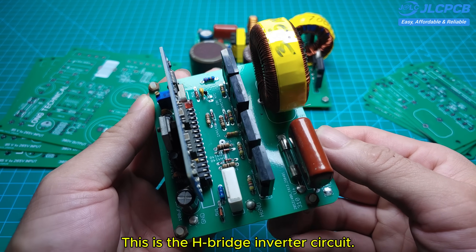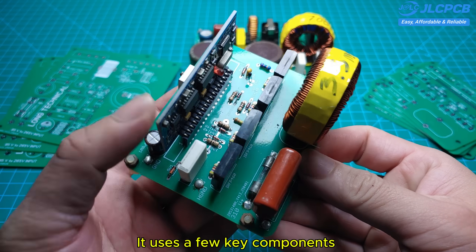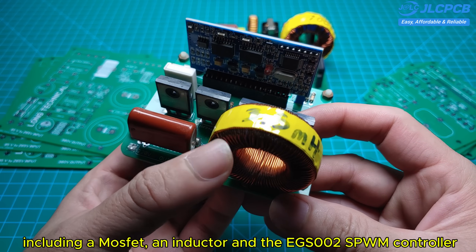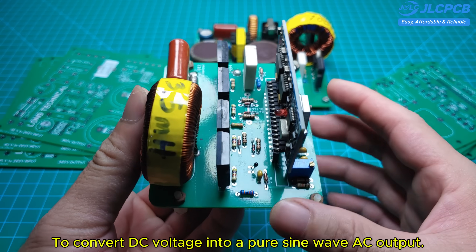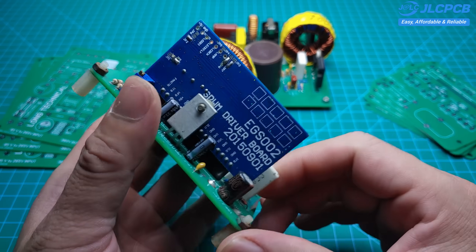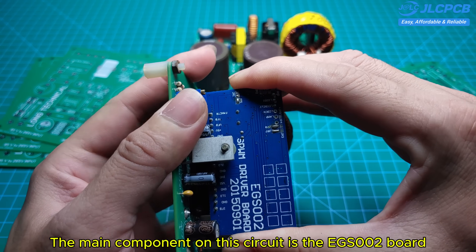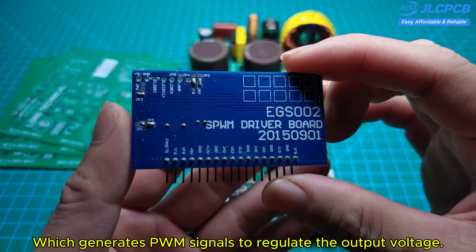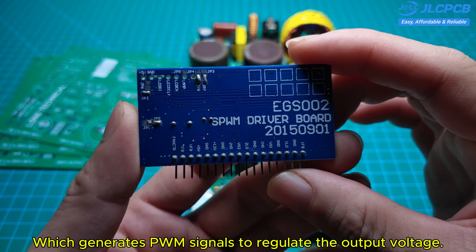This is the H-bridge inverter circuit. It uses a few key components, including a MOSFET, an inductor, and the EGS002 SPWM controller to convert DC voltage into a pure sine wave AC output. The main component on this circuit is the EGS002 board, which generates PWM signals to regulate the output voltage.